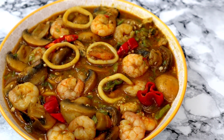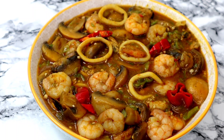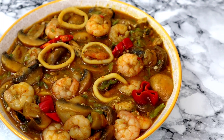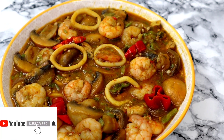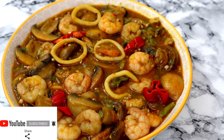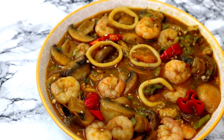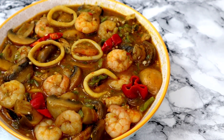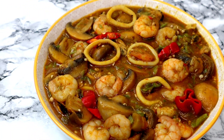Guys, our delicious seafood okra soup — no meat, no fish — is absolutely ready. Look at how colorful it looks! This soup tastes so so delicious, looking so colorful and super attractive. Thank you guys so much for watching. If you haven't subscribed, please kindly press the subscribe button and turn your bell on so you'll be notified anytime I upload a new video. Thank you once again, remain blessed, keep safe, I love you, and I'll be seeing you in my next video. Bye!